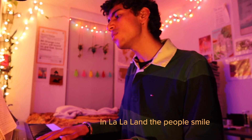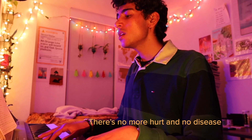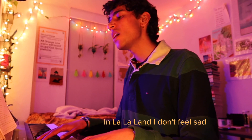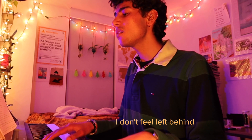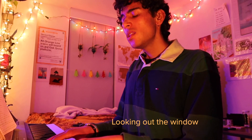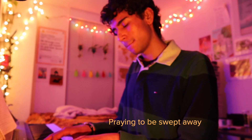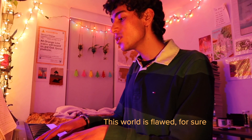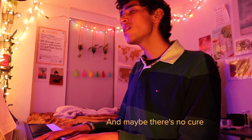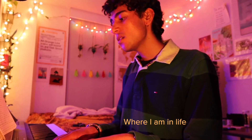In La La Land the people smile and go about their day / There's no more hurt and no disease, they keep things green and gay / In La La Land I don't feel sad, I don't feel left behind / There's invitations in my name and everyone is kind. / I've spent all this time looking out the window, waiting for a better day, praying to be swept away. / This world is flawed — for short it hurts and breaks and bleeds you dry / And maybe there's no cure, maybe that's alright / Maybe I'm not so exhausted of where I am in life.